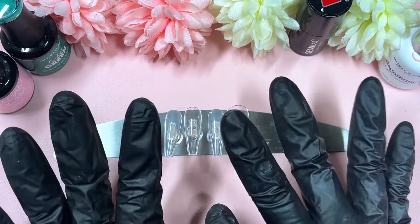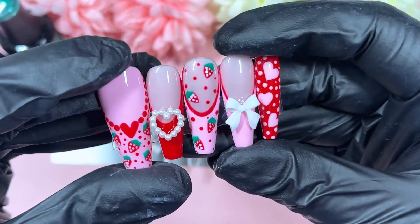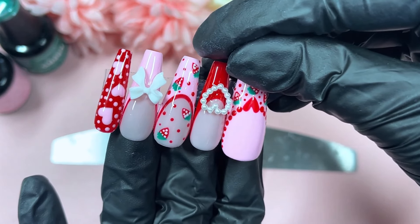Hi everyone, welcome back to my channel! Today we've got the short nails out and we're going to do this super cute strawberry set. It's giving me picnic-y vibes and I love it so much. I cannot wait to pop them onto my hand and do the final shots, which you will actually see at the end of the video.